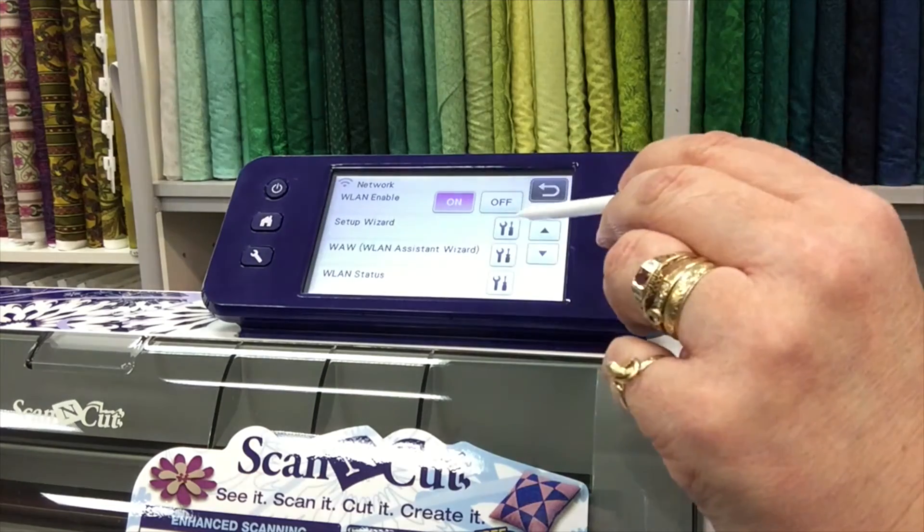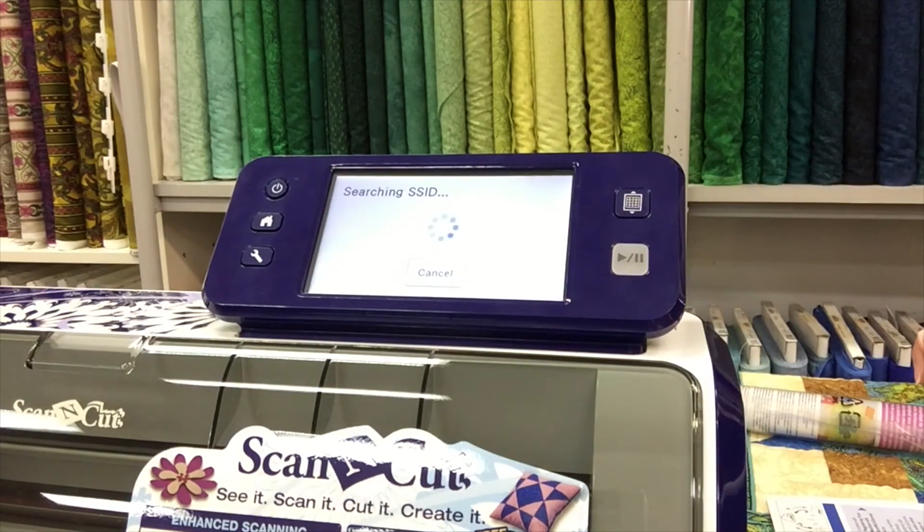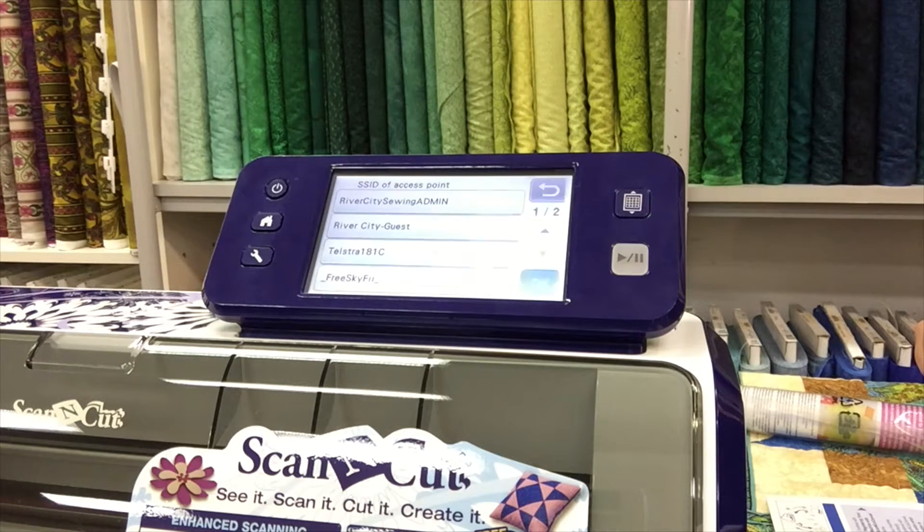The next one down is Setup Wizard. If you use the Setup Wizard it is going to do a lot of little things for you. The first thing it will do is search for the ID of your network within the area that your machine is set up in. It might take a little while to search depending on the signal strength.